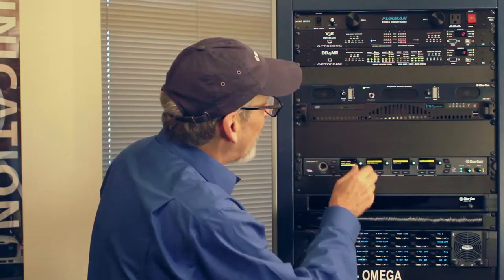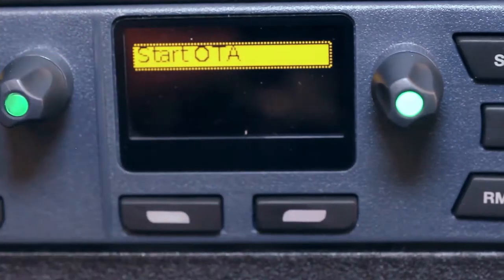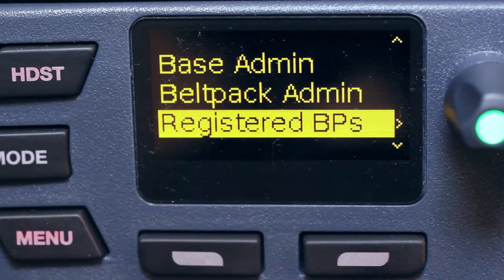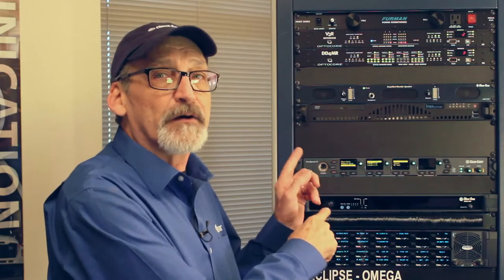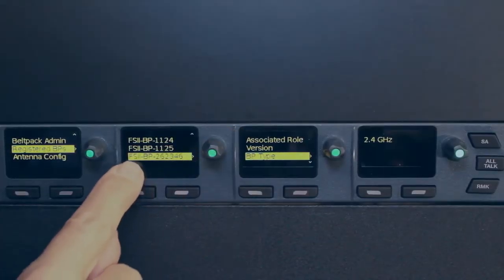Belt pack administration allows me to register belt packs over the air. I can also select a menu access code — if I want to lock out menu access to belt packs, I give myself a menu access code so that an operator who knows that code can get into the menu of a belt pack that's been locked out. In over-the-air registration, I push this button to start the process, and it starts sending an over-the-air hello code that a belt pack can use to register to this base station. Registered belt packs shows the belt packs that have been registered — there's a little code on each belt pack that shows up here. It also tells me the version of that belt pack and the belt pack type — whether it's a 1.9 GHz or a 2.4 GHz belt pack.